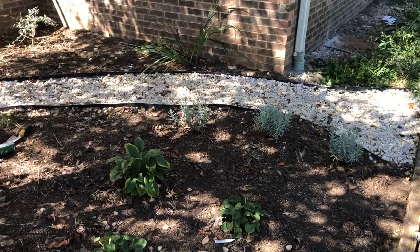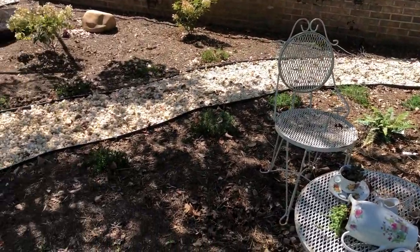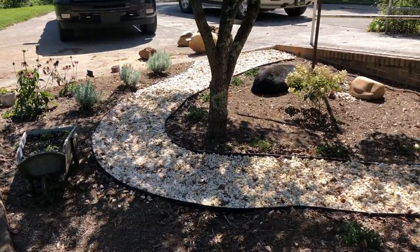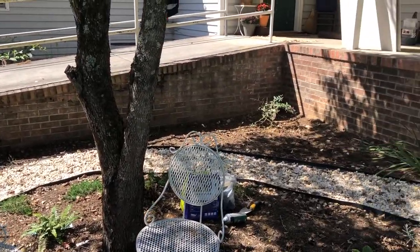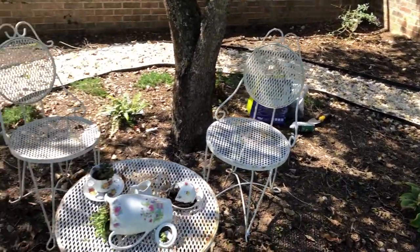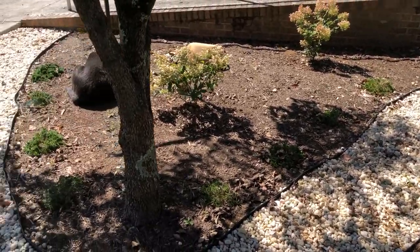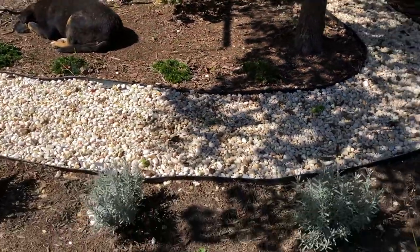I'm going to flip the camera around, show you this garden area, tell you a little bit about the plans I have for it, and then show you the bulbs and plant some of them. So this is the garden bed that is right in front of our house. You can see there's a little pathway that flows through here, over here's where we park, and then there's a ramp that leads up to our house. This garden is one of the first things you see when you walk up to the house.